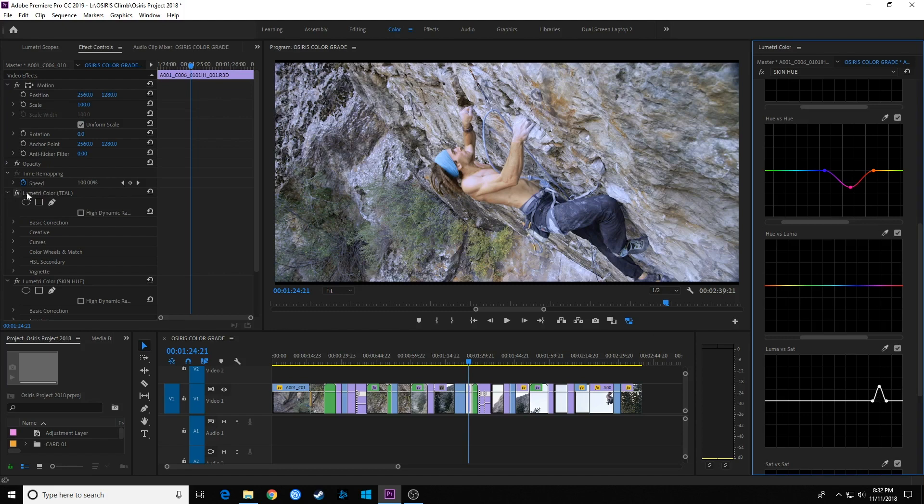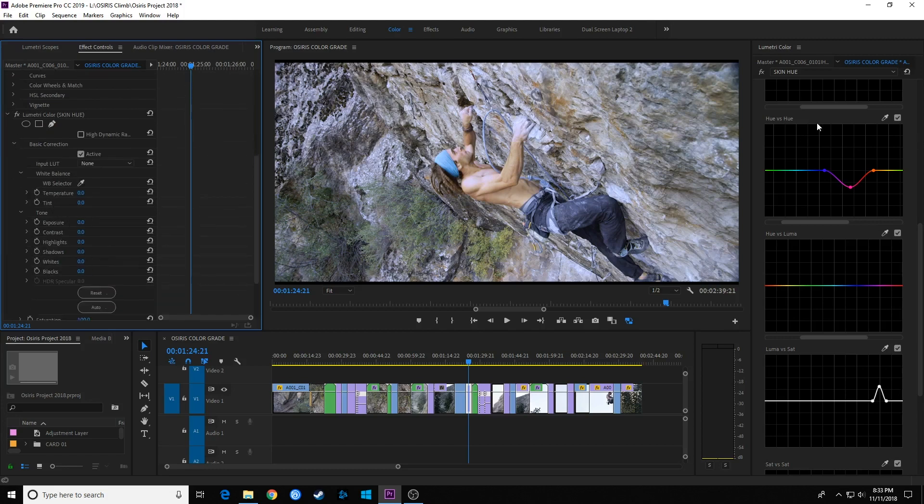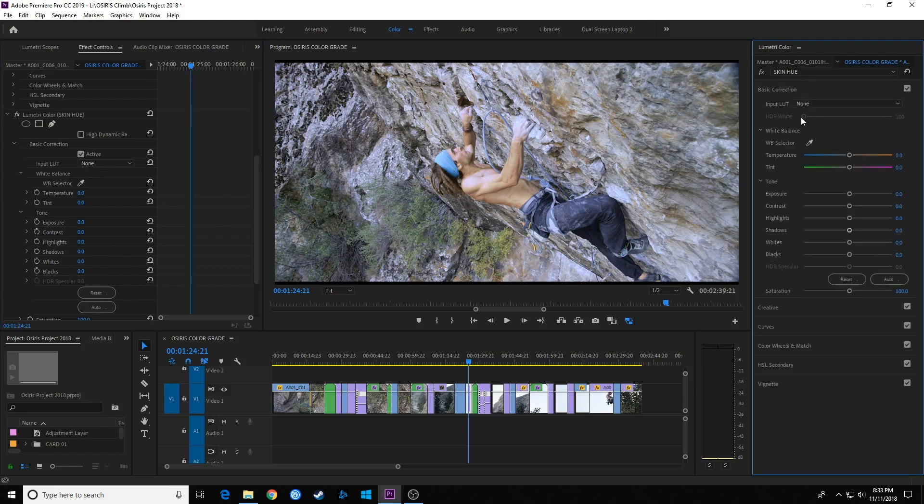Let's look at our before and after. I'll turn off Skin Hue — notice how I exaggerated it to show the contrast between background and foreground. Now I'll turn off Teal to see the original footage. As I turn Teal on, we've got that teal color to the background. Turning on Skin Hue brings back the warmth. I can go to Basic Correction on the Skin Hue panel and adjust saturation to fine-tune it. Now we've got that nice color contrast between the warm skin on the subject and the cool teal background.